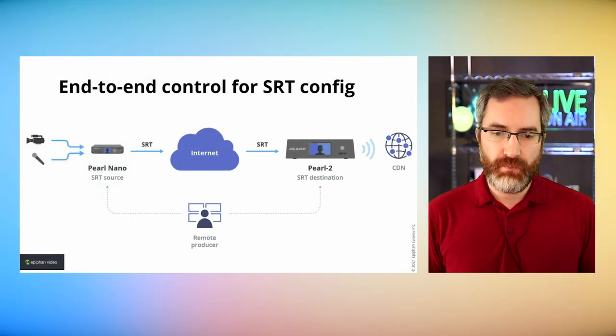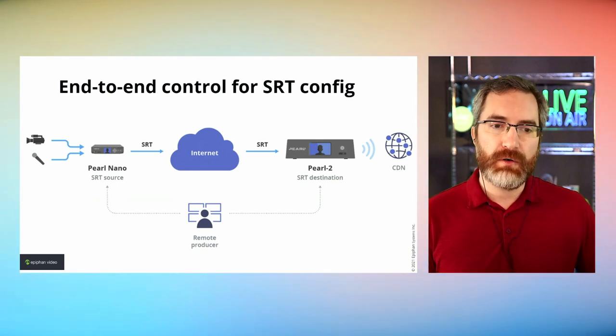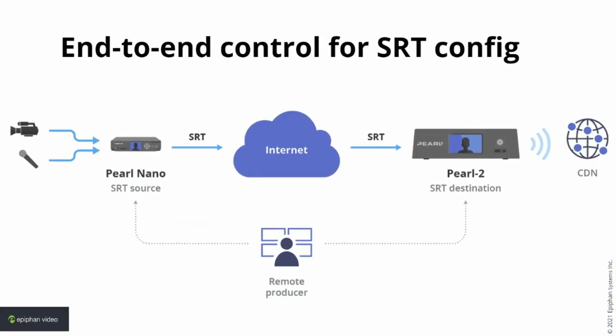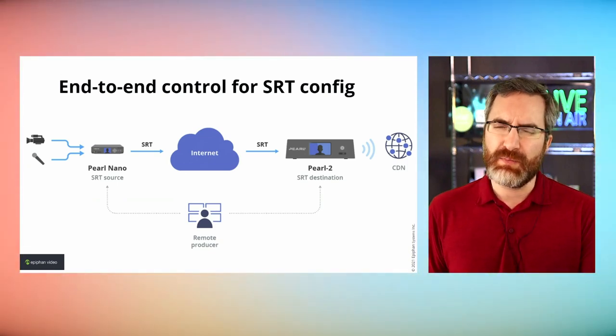With Pearl products and Epiphan Cloud, you have the possibility of creating an end-to-end control for a larger SRT contribution ecosystem. A remote producer could be remotely controlling a remote contributor's Pearl Nano, while also remotely controlling a Pearl 2 sitting in a location with much larger bandwidth — not trying to run it out of your house. This is a very effective workflow for remote production and Pearl Nano and Pearl 2 are great pairings for this setup. There are other ways through VPNs as well, but Epiphan Cloud makes it really easy.